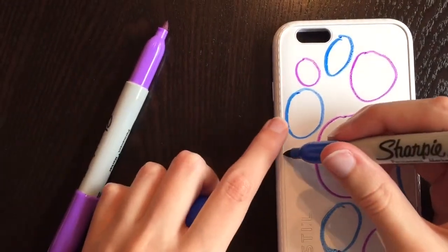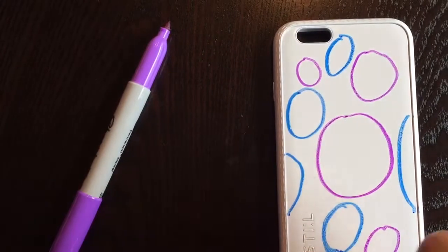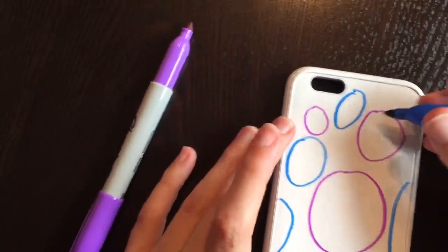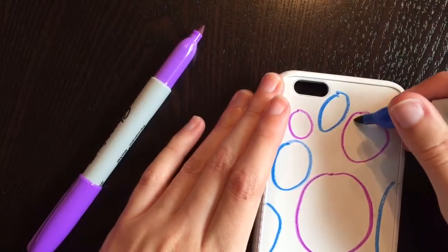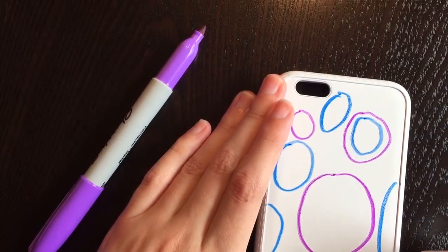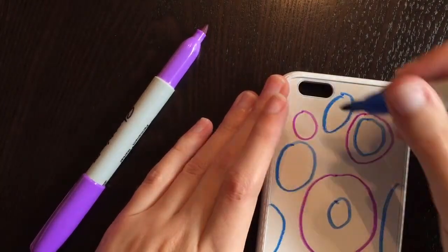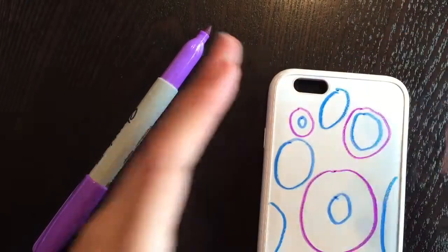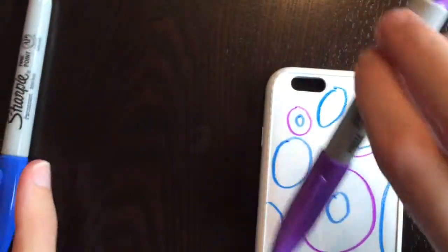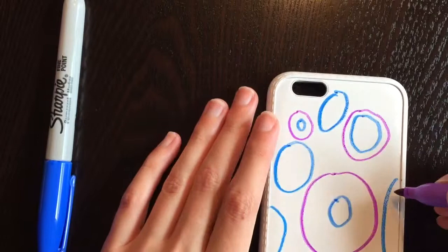Now that we have some circles already on there, you want to switch to a different color for each circle. I still have the blue out so I'm going to start on the purples. You want to make a circle inside these circles. Notice how these circles are different sizes as well because I want to add a different layer of color in there. Now I have my purple Sharpie and I want to add some to the blues.